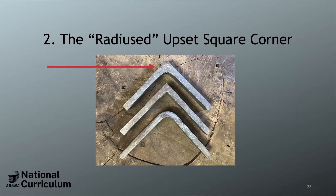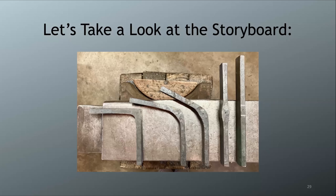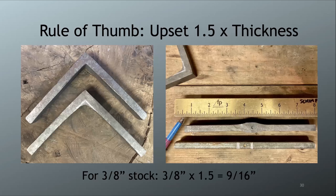The second type is the radius upset square corner: upset the bar first in the area of the corner, creating enough mass for a dramatic interior radius or gusset, then bend and forge it the same way to get a square exterior. Looking at the storyboard: upset in the corner area, bend it using a different technique due to the extra mass, then align the hammer and extend the flat just as before — eventually achieving a square corner with that smooth interior gusset.